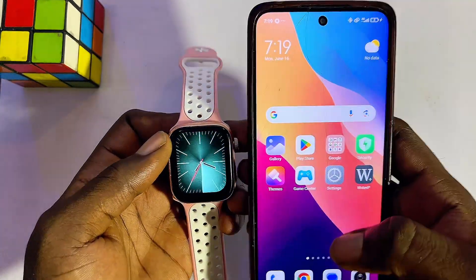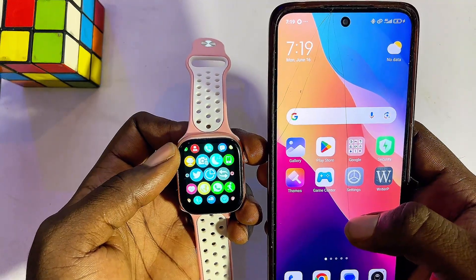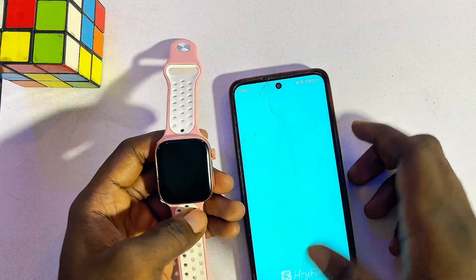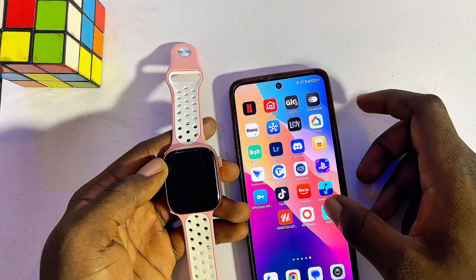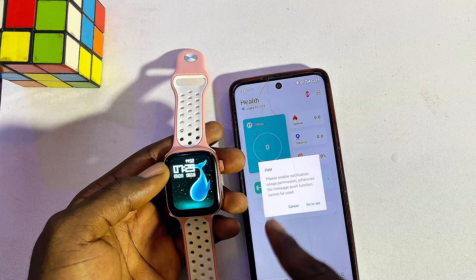Now go ahead and try sending a message from your phone — it will show on your Rifine smartwatch. If yours does not work, close the Rifine smartwatch app and then open it up again. Once it opens, you should see a notification prompting you to enable notifications.